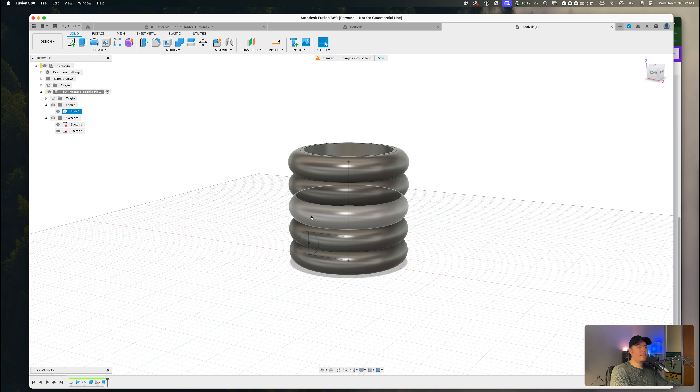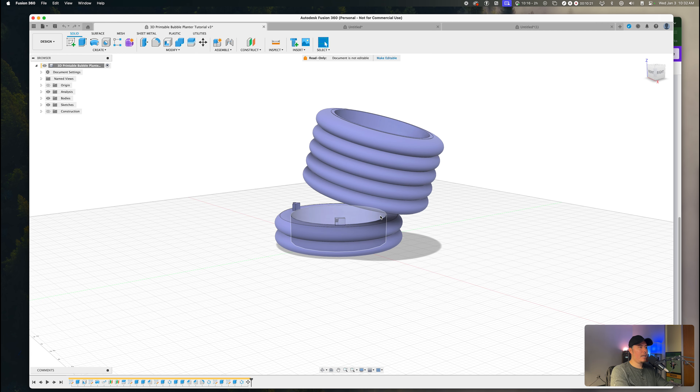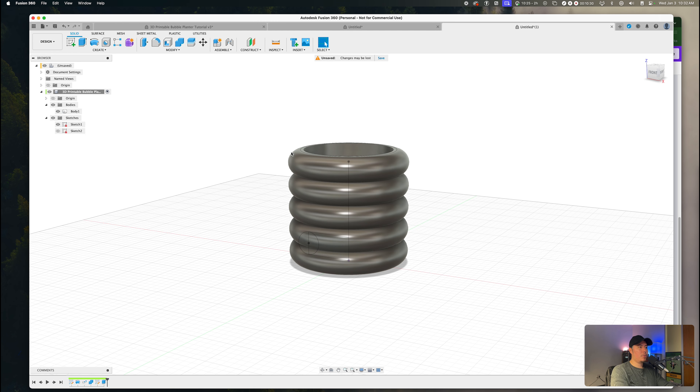Keep in mind this is not the completed final product. In the next video, I'm going to show you exactly how to design it with a completely detachable base — something specific for drainage holes and water flow. But like any tutorial, we need to cover the basics of how to design something before getting into more intricate details.